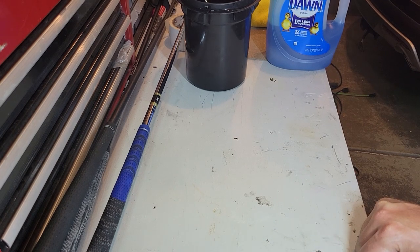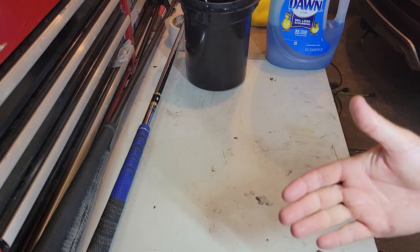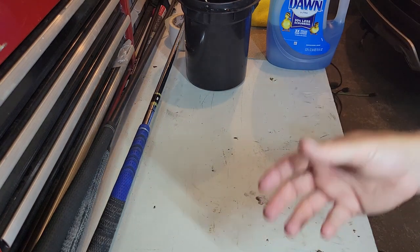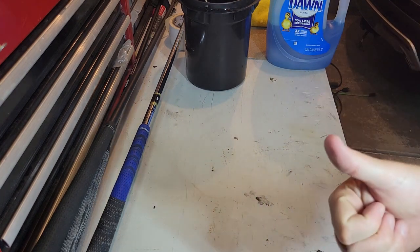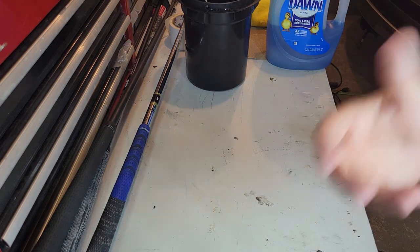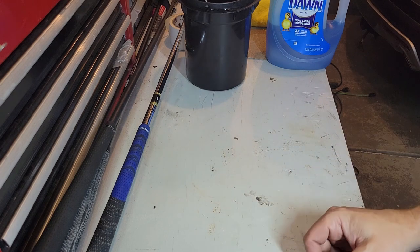Today I want to talk about golf grips. We use them — it's a very important part of golf. It's the connection from your hands to the club. A worn grip, dirty grip all affect how much pressure you use and how you swing the club.